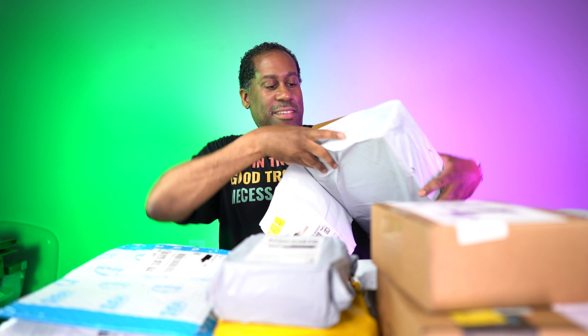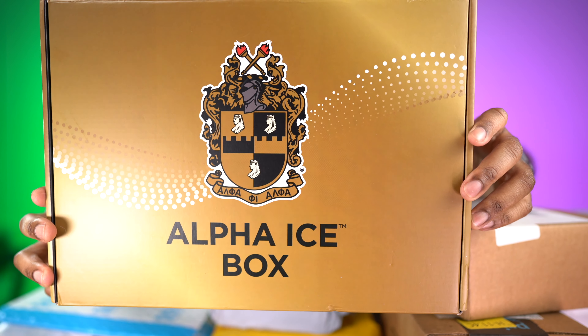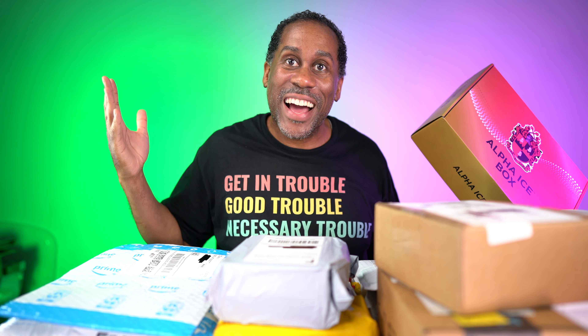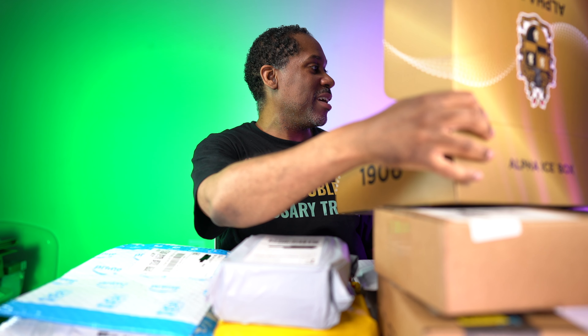If you have any knife suggestions, toss them in the comments. Let's get through this plastic and see what we have. It's an Alpha Ice Box — look at that, that is so dope! Let's open this bad boy up. There's a nice letter in here — I'll set that aside — and on the inside it shows the seven jewels. It says 'snap it, take a picture with your Alpha for Life box' and all your brand new paraphernalia.